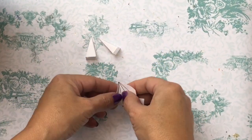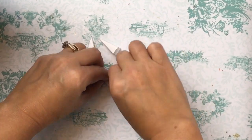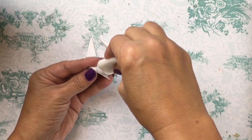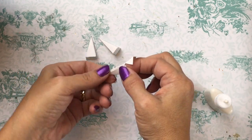The white paper used for the teeth doesn't have that plastic feel that the black paper for the mask has, so when you fold these you want to make sure that your edges are really crisp. Really fold down those lines tightly so that your teeth have nice pointy ends.